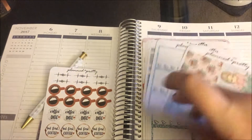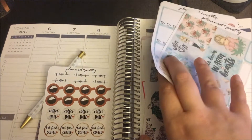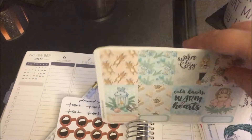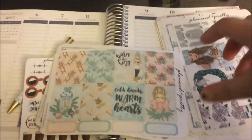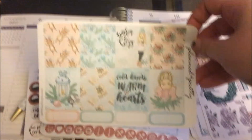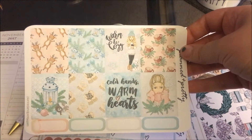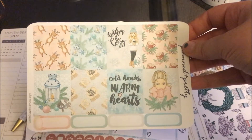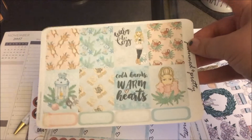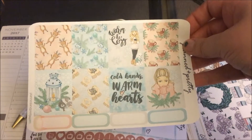Everything I got is on matte paper because I prefer matte over glossy, and it's cheaper, so got to keep that budget down. I'm going to show you this first one — I forget what it's called but I just fell in love with it. It's the first time I'm using a kit formatted like this, so I'm excited. These are like the full boxes and I just think it's so beautiful and pretty.